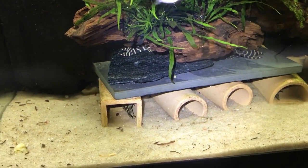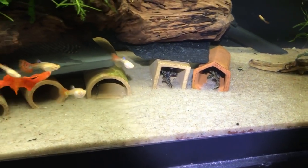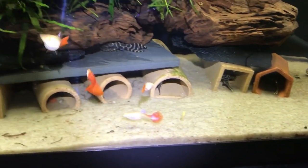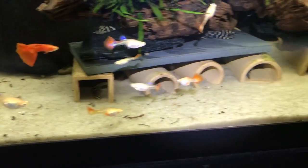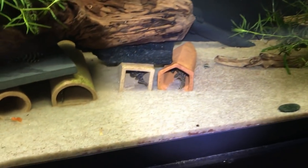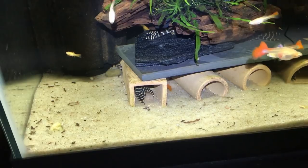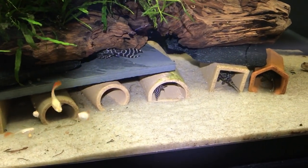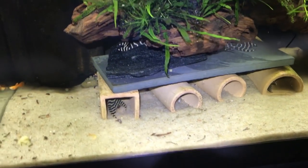Below the L-134s, this is a 40-gallon long where I keep my group of L-333 Port de Maas. I have a total of 12 in this tank — 7 are adults, and of those adults only 1 is a female, which is unfortunate. I do have 5 juveniles I picked up from Amy and Chris in Des Moines, and I'm hoping out of those 5 I end up with at least 1 or 2 more females. I'll probably get rid of a couple of the adult males. These are Hypancistrus — they're going to reach about 5 inches in total length. They like warmer water temperatures; I keep them around 81 to 82 degrees. They like a little bit more of a meatier protein diet, like all Hypancistrus. Nice meaty protein diet, clean water, lots of water changes, and they'll do just fine.